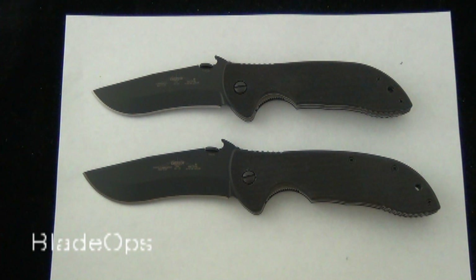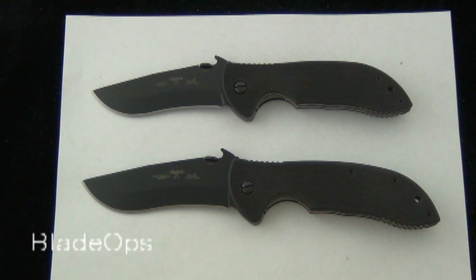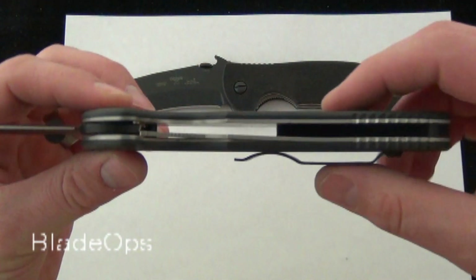Blade Ops. Today we are comparing the Emerson Commander and the Emerson Super Commander. Sometimes the specs, when you read the specs between the two knives, it just doesn't do it justice. So we like to compare the knives so you can actually see for yourself the differences between the two blades.